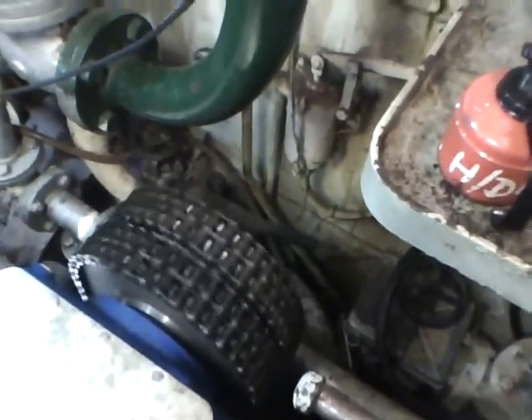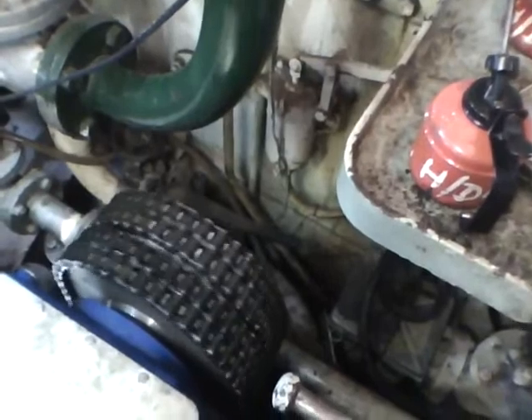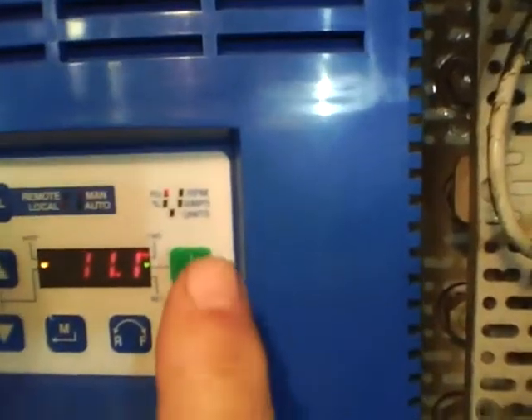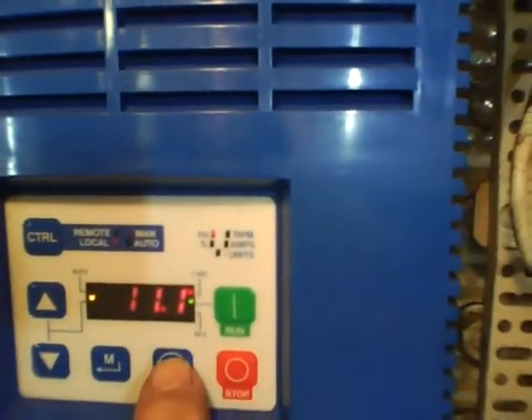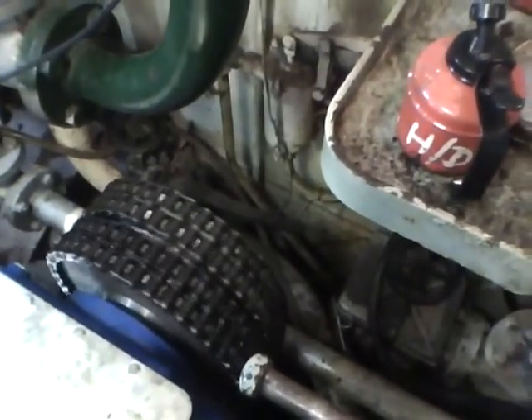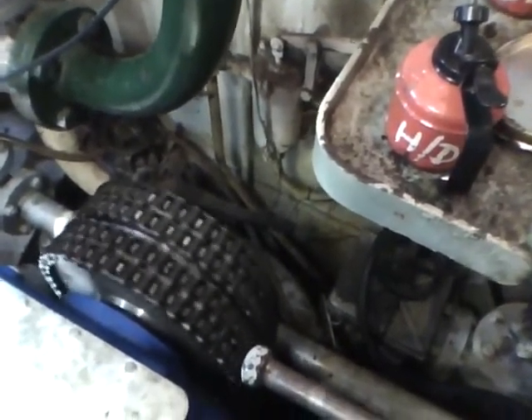It's best always to start slowly, so I've already programmed the inverter to start the system slowly. As you can see, it's a good solid system. Now you'll see the sprocket drive system turning the propeller via the shaft in the opposite direction.